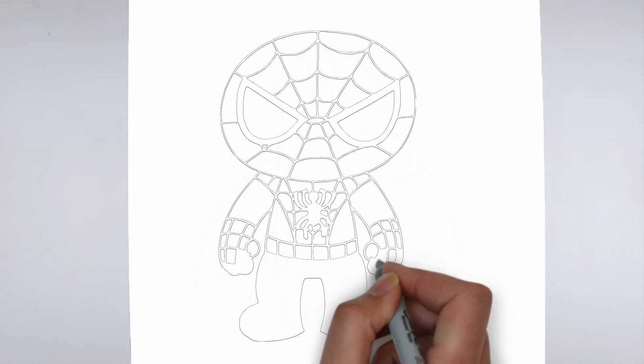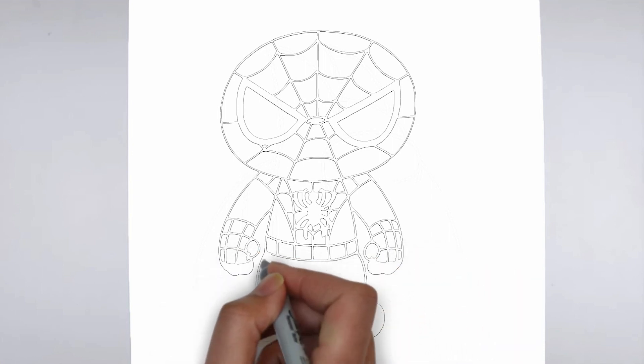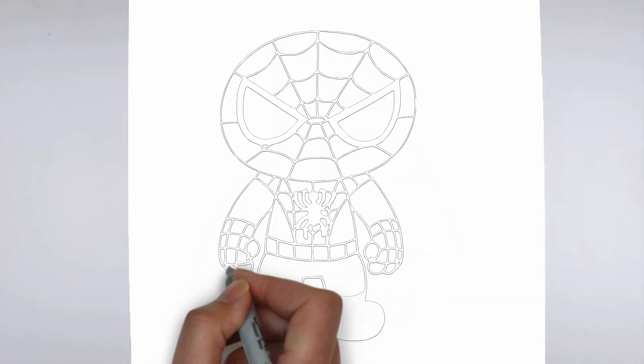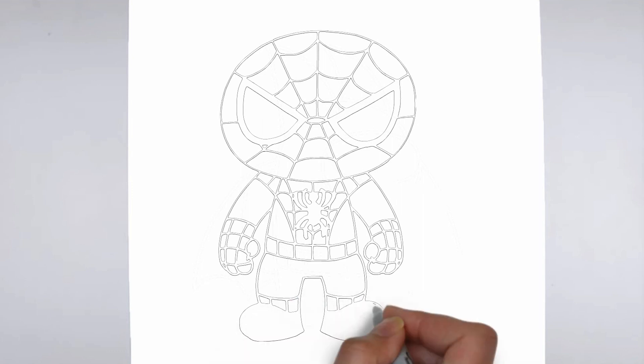And there you have it, a realistic and detailed drawing. We hope you found this tutorial helpful, and that it inspires you to keep practicing your drawing skills. Thanks for watching, and be sure to check out our other tutorials for more tips and tricks.